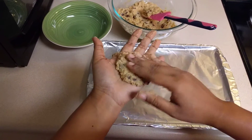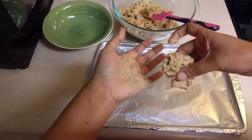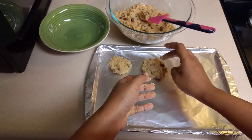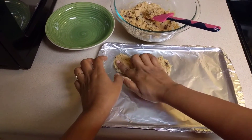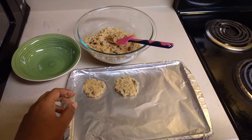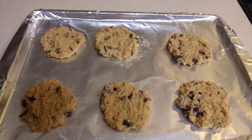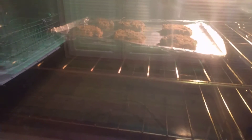Once you have formed all your cookies, bake them in your oven at 350°F for 10 minutes. The cookies are getting baked — almost done, can't wait to taste them!